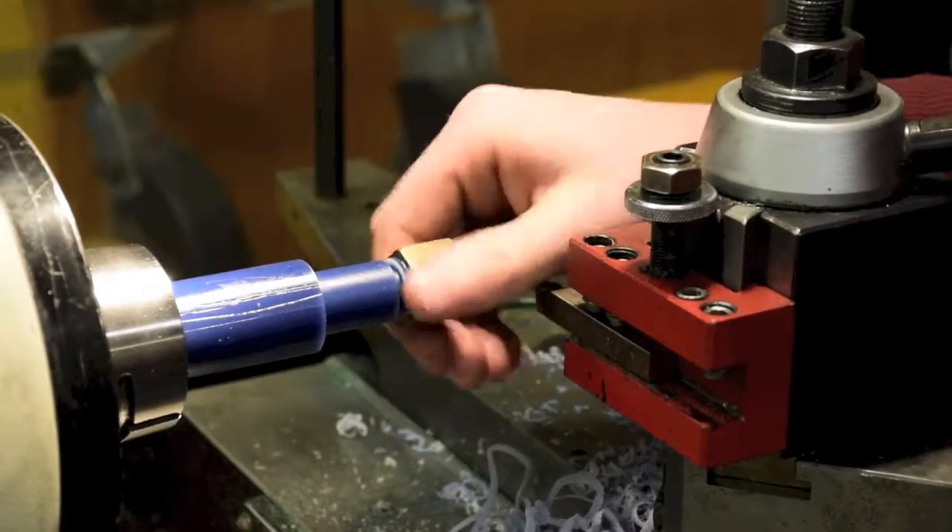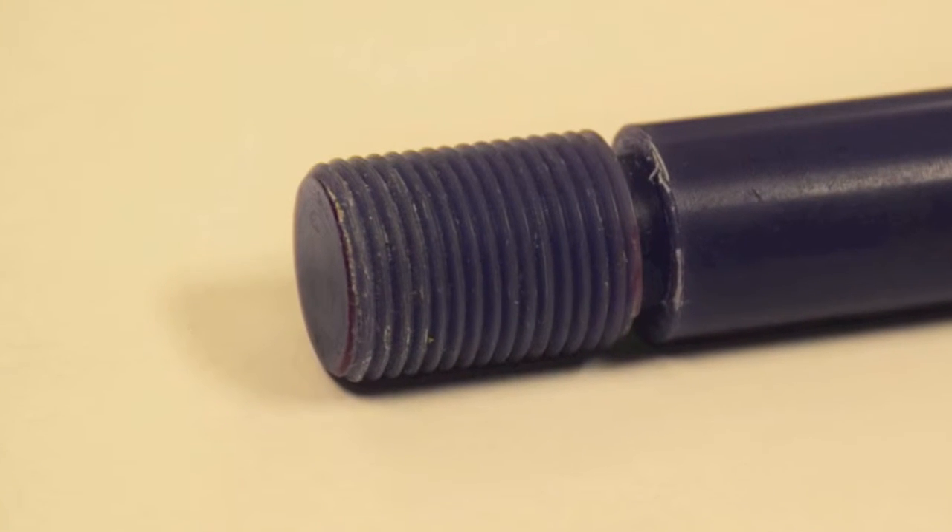You can now remove your part. Your part should look like this. Thanks for watching.